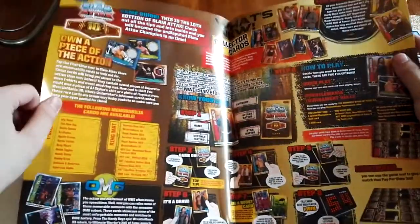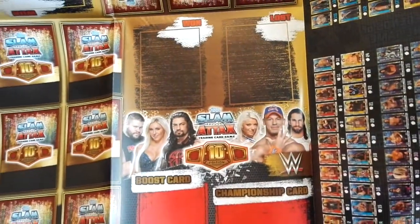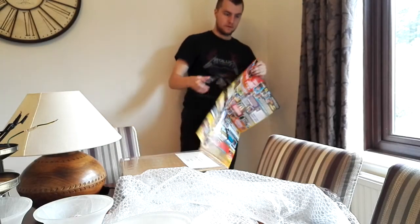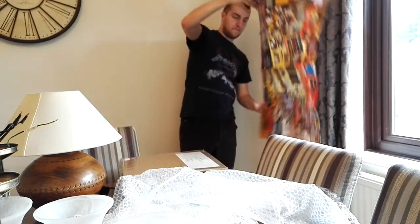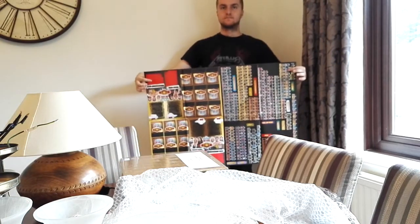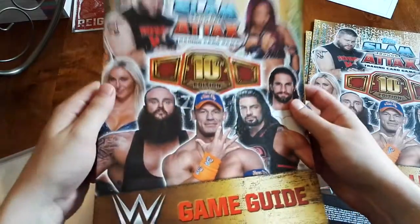We're going to take a look at the game guide, which is basically just the basics of how the game works — how to play. Oh god, it's a full fold-out map! This thing doubles up basically as a poster. So yeah, this is the game mat they were on about, and actually I'll cut to another shot of how big this thing actually is. By that cutaway, that thing is huge.